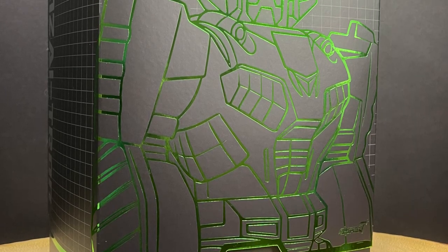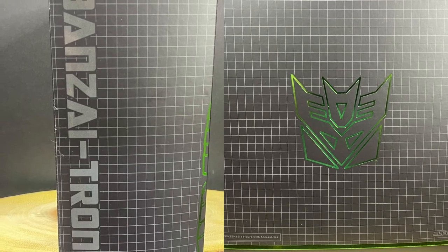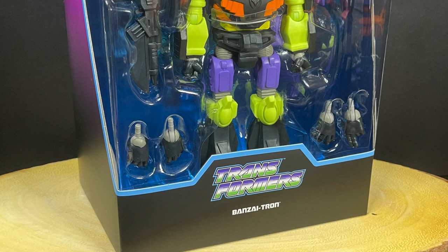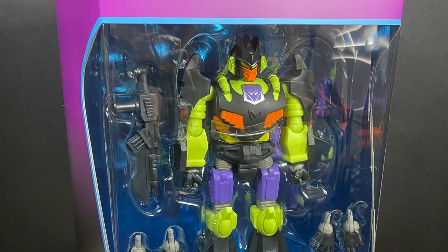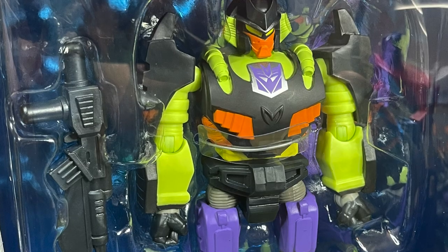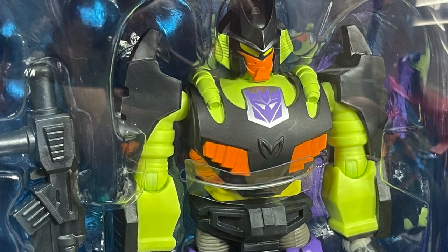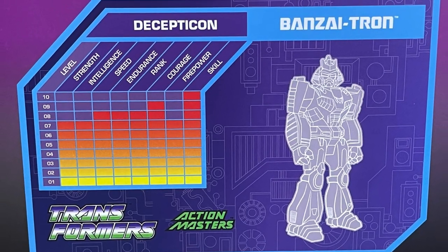Today we are totally checking out yet another one of their brand new Transformers Ultimates action figures — Banzai-Tron. It's got a really nice shipper box, really nice artwork, it's got that grid, it's got the name, it's got everything you could imagine, so it ships nice and secure. Then you get to open it up and see Banzai-Tron sitting all nice and pretty.